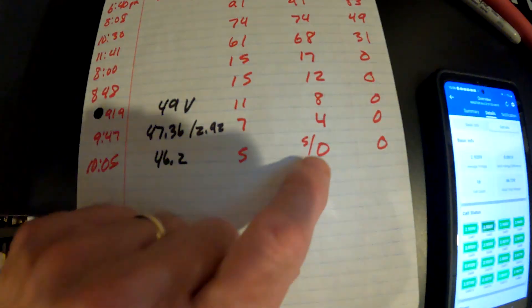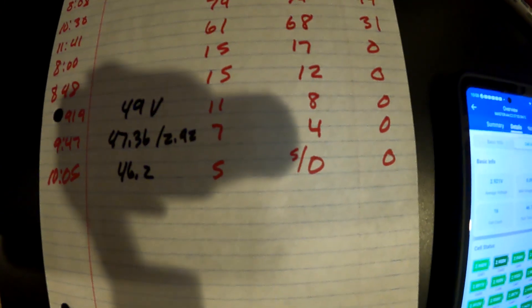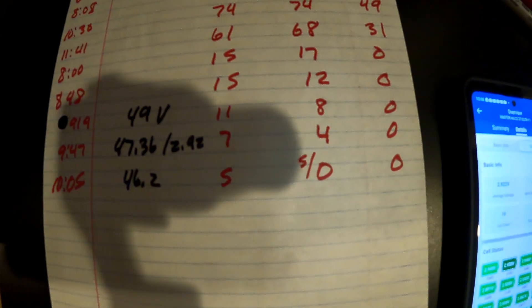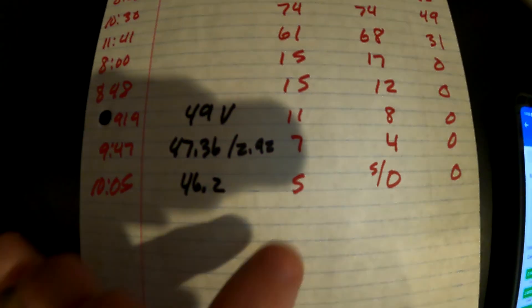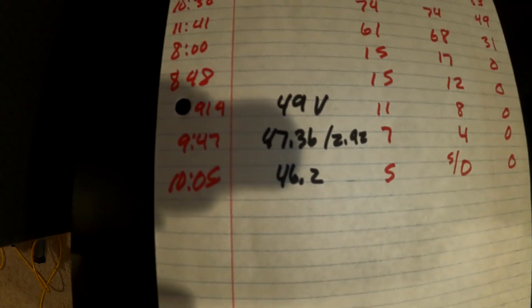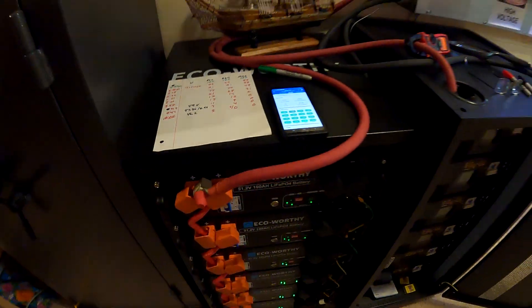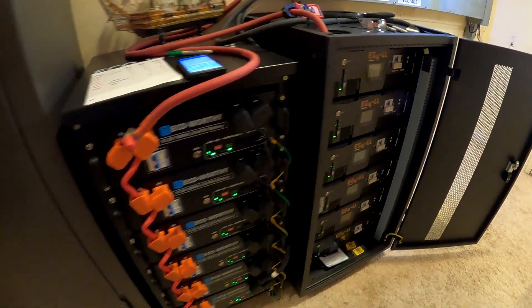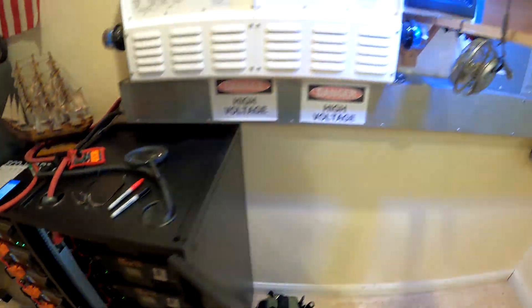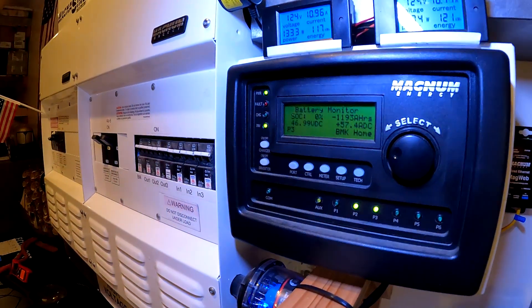One battery on the EG4 bank hit zero — it was reading four percent and then dropped to zero. Most of the others were at five percent, and the eco bank was also at five percent. The bus voltage was 46.2V at 10am. That one battery was restarted, loads were taken down, and the system is now charging back up.